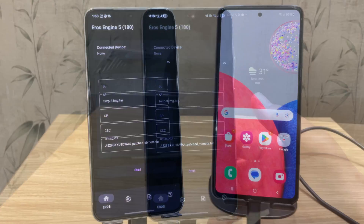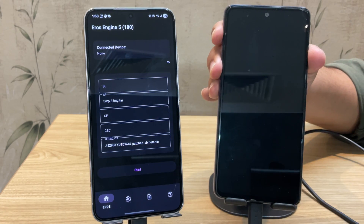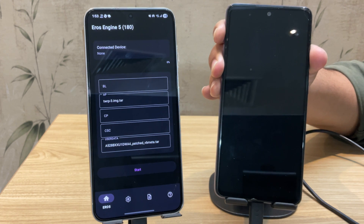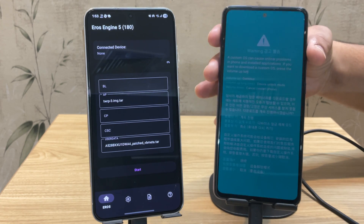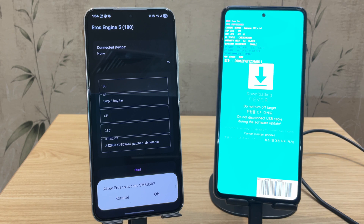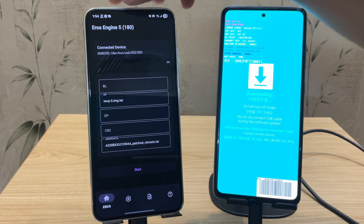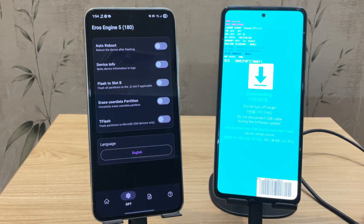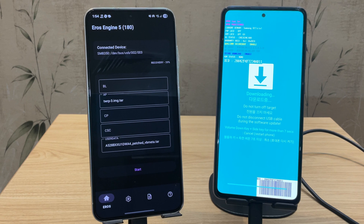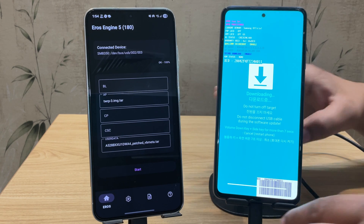As soon as the screen turns black, press and hold Volume Up and Volume Down together. When the warning screen appears, press Volume Up once and you'll enter download mode. As soon as your device boots into download mode, Eros Flash Tool will detect it and ask to connect — and yes, the device is now connected to Eros. Tap the settings icon in the Eros app and make sure to disable Auto Reboot. Then click the Start button to flash TWRP. It'll take just a few seconds — wait patiently. Once it says OK 100%, flashing is done.